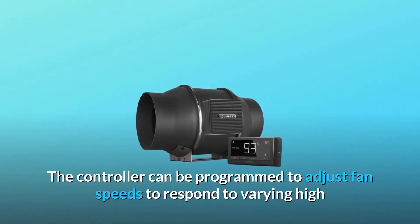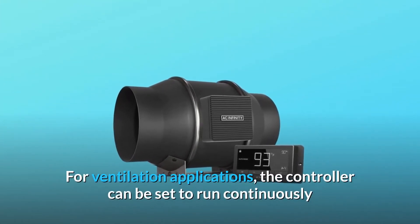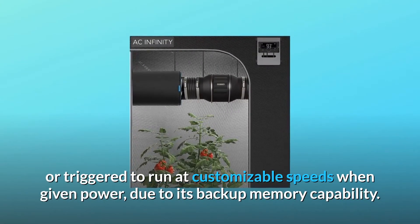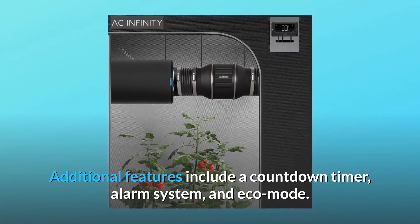The controller can be programmed to adjust fan speeds to respond to varying high and low temperatures and humidity. For ventilation applications, the controller can be set to run continuously or triggered to run at customizable speeds when given power, due to its backup memory capability. Additional features include a countdown timer, alarm system, and eco mode.